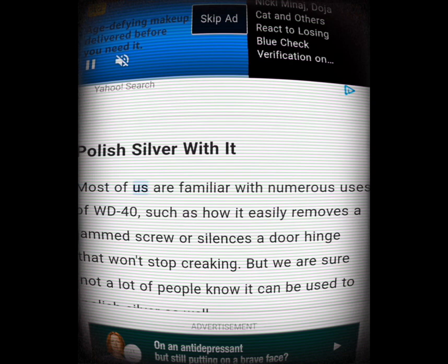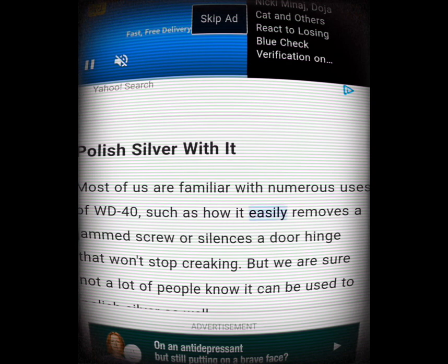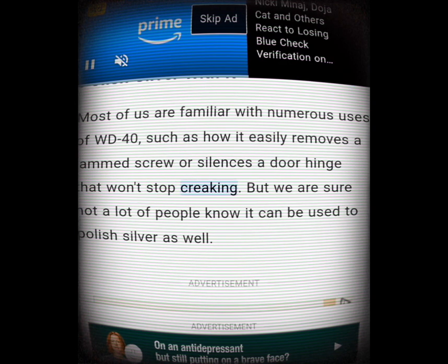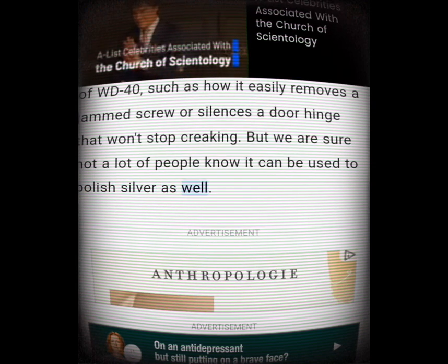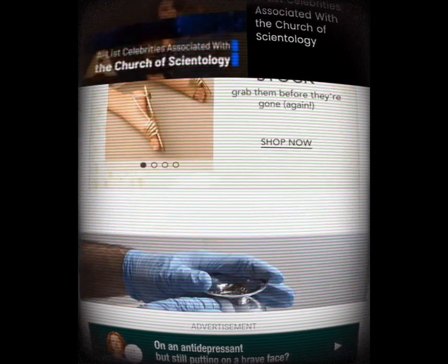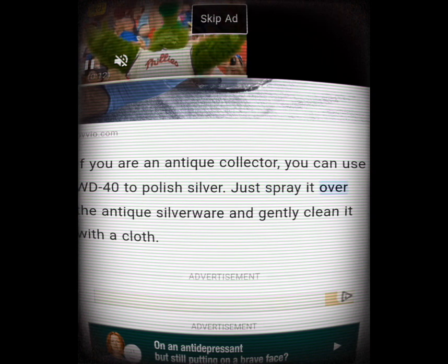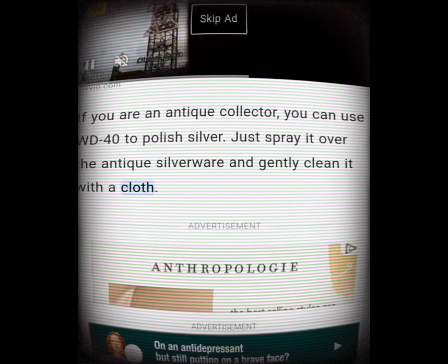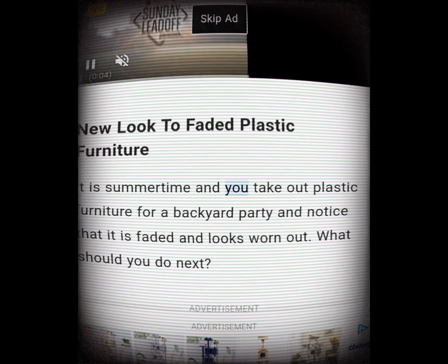Polish silver with it. Most of us are familiar with how WD-40 easily removes a jammed screw or silences a creaking door hinge, but not a lot of people know it can be used to polish silver as well. If you are an antique collector, you can use WD-40 to polish silverware — just spray it over the antique silverware and gently clean it with a cloth.